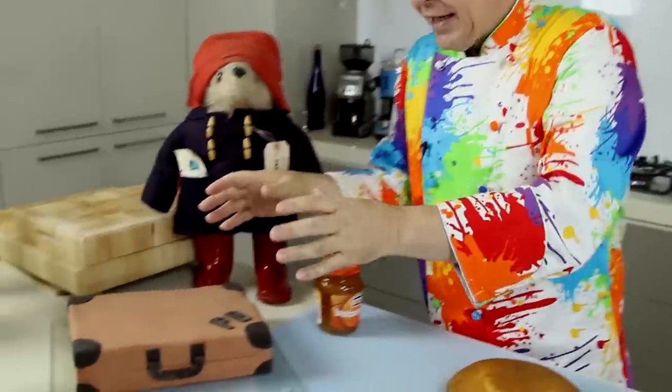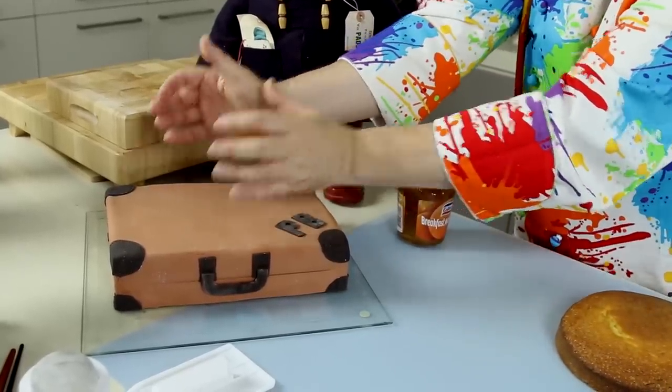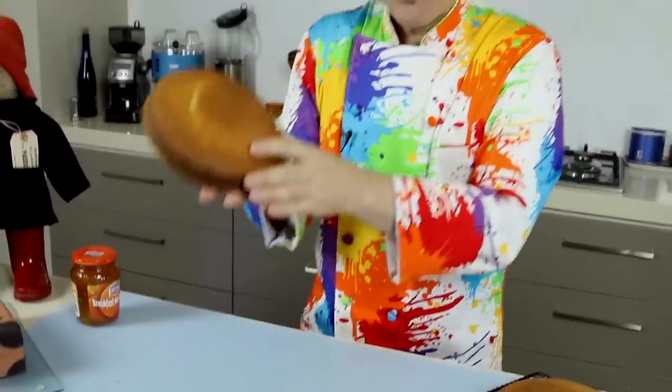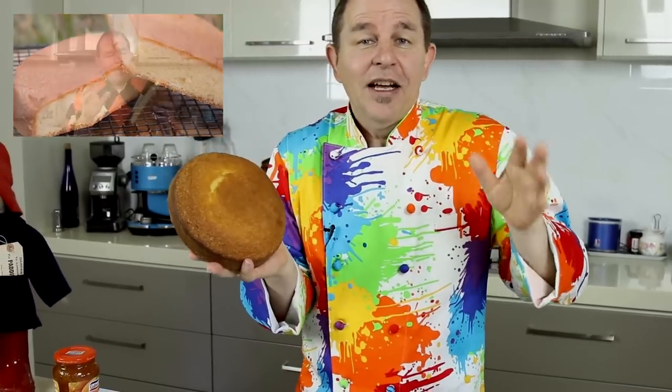Last week I made the Paddington Bear suitcase, and now I'm going to make a bear — a fairly big one. He'll actually stand alone as a cake by himself, that's the plan anyway. I've got three pound cakes, simple eight-inch rounds. I've made them many times on my channel — don't buy packet cake unless you really have to, because this is so easy to make. This was a three-egg recipe, very very simple. Come on, let's get on and make Paddington Bear.